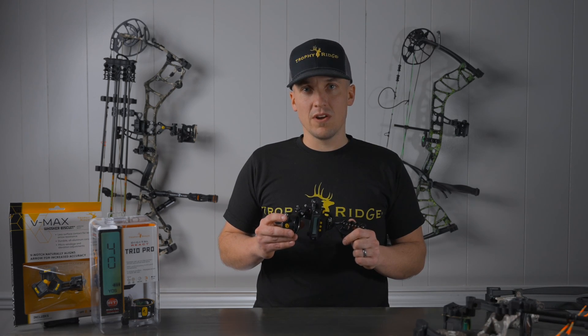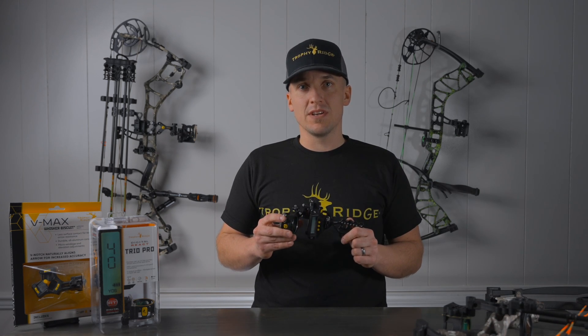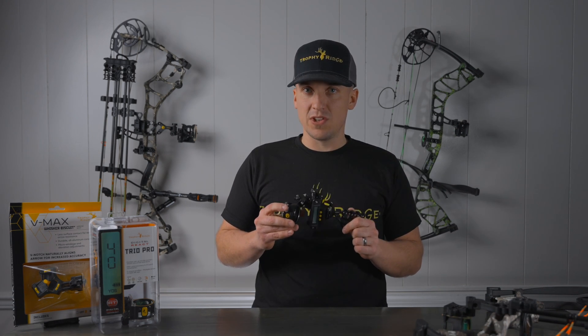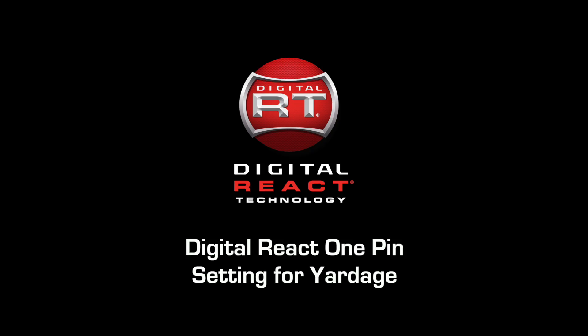Also included are sight tapes as backup. While the sight is charging, we do recommend that you read the manual and watch this video a few times to get familiar with the buttons and the steps. Once you're comfortable with it, but before you mount this onto your bow, we also recommend that you play with the sight, turn it on, power it on, follow this video along, and fake program the sight before mounting it on your bow.